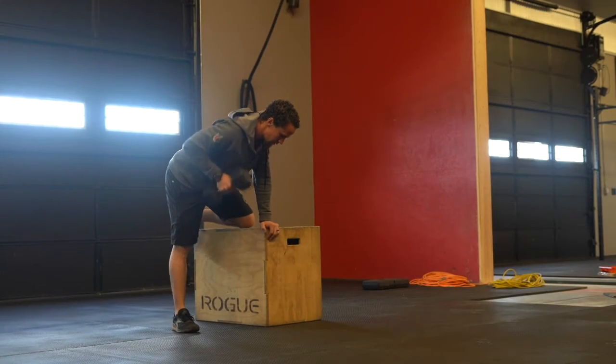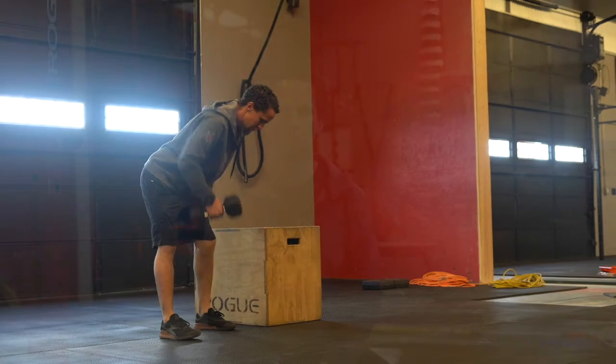Next up, you got 12 bent over rows per arm. Ideally, that's going to be hunched over a dumbbell or a kettlebell with your leg up on a box or a bench. I'll show what that looks like in the video. But 12 per arm.